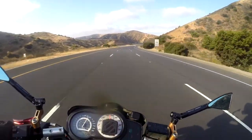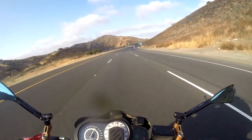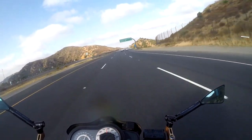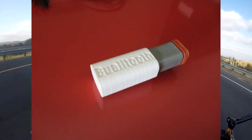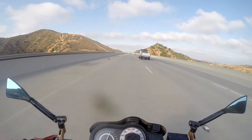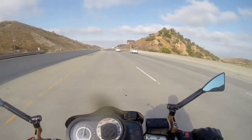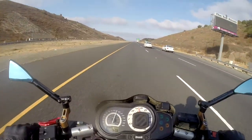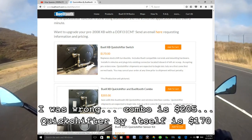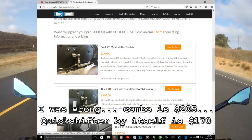The retail model goes for a little bit more than $200 for just the quickshifter. For those of you who don't already own a Buelltooth dongle or ECM spy cable, you will have to purchase a Bluetooth dongle — Buelltooth sells that as well. It also has a package that includes the Bluetooth unit with the quickshifter, which I think is around $250. It might be worth your while to buy the package if you're set on getting a quickshifter.